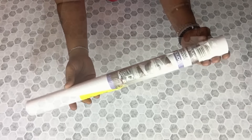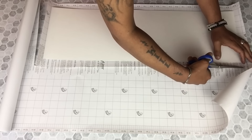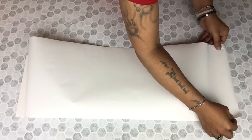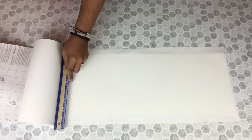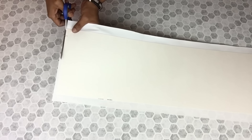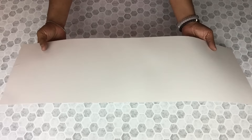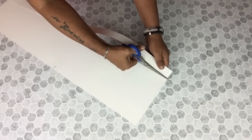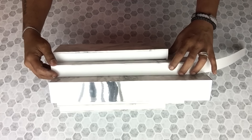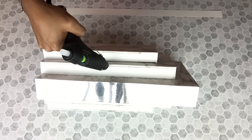I will be using glossy white contact paper and I will cover a postal board, then cut them into single strips to cover up the remainder of my borders on my other pieces.